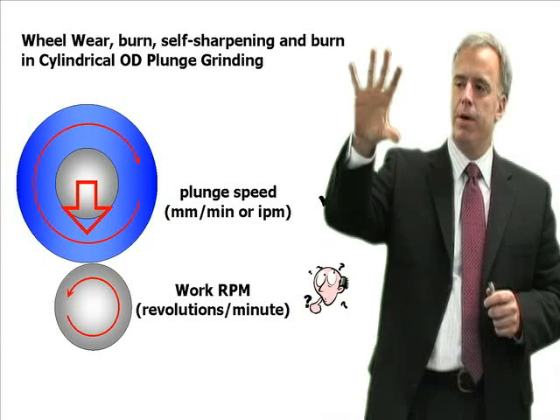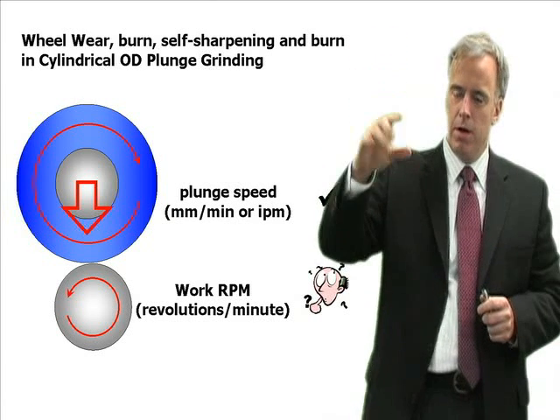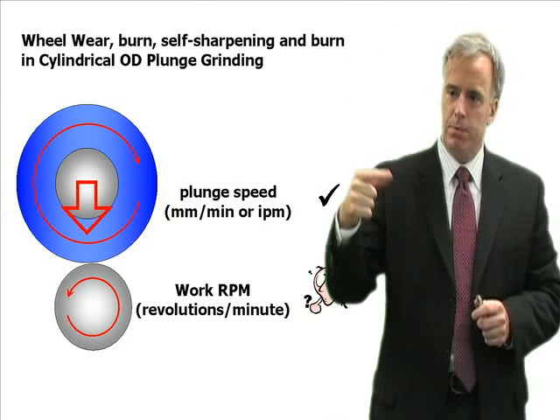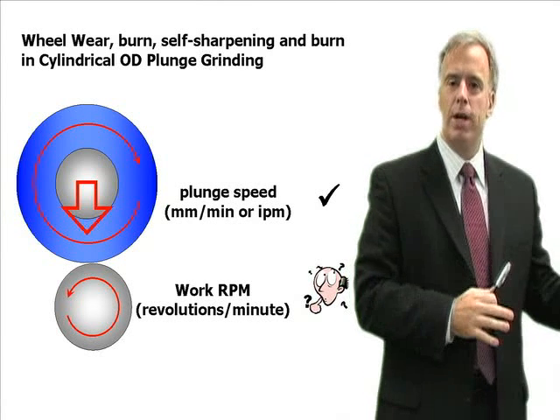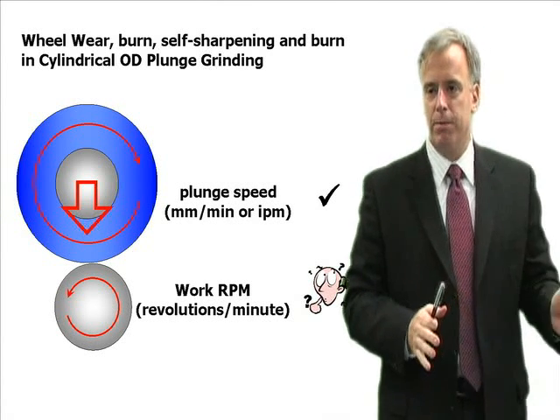If we assume a constant plunge speed and we change the workpiece RPM, it's not going to affect the cycle time whatsoever, but it can greatly affect the grinding parameters.